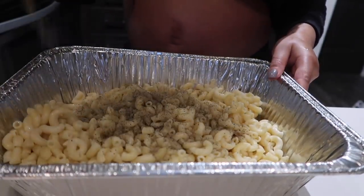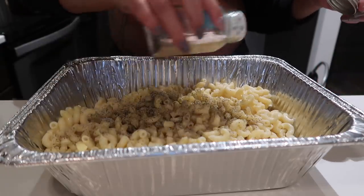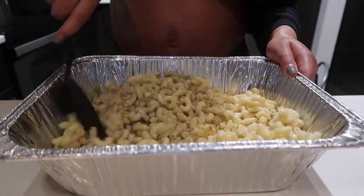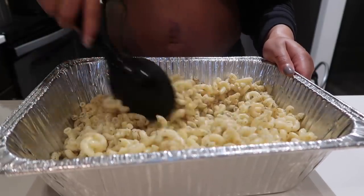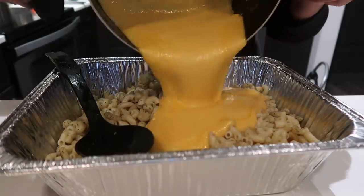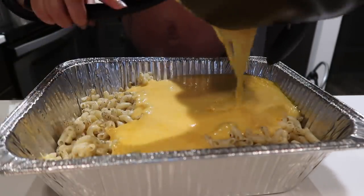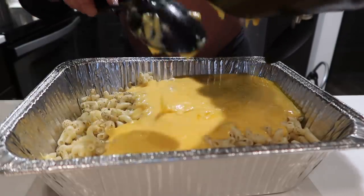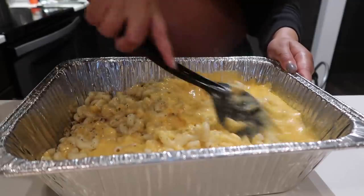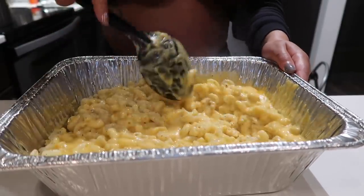Our pasta is done — I'm going to season it with a little bit of pepper and a little bit of Himalayan salt, season to your liking. You don't want your macaroni noodles to be too soft because they'll continue to cook inside the oven. Now we're going to add the cheese sauce into the noodles — you want to make sure you get every drip, this is like liquid gold. Mix all of that up. Some people eat it just like this but not me — I like extra cheese, I love my mac and cheese extra cheesy.